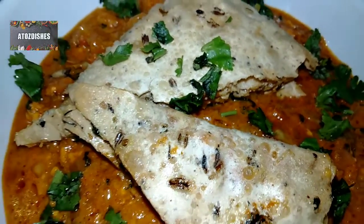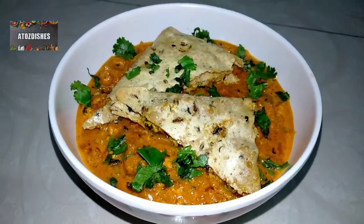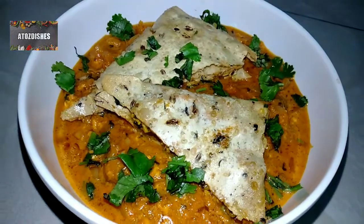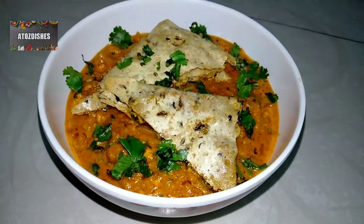Welcome friends to my channel A to Z Dishes. Today I am going to make a very big vegetable — Paneer Patiala. This is a very tasty dish, so let's see the recipe.